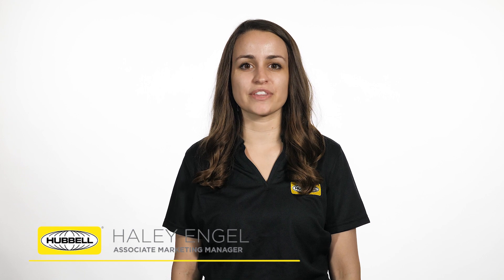Hello, my name is Haley Engel, Associate Marketing Manager for the Arrester's Business Unit, and you're watching In-Depth. Today we are going to talk about the Spark Production Class A Surge Arrester.